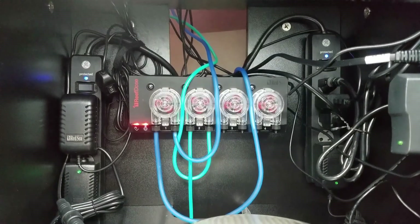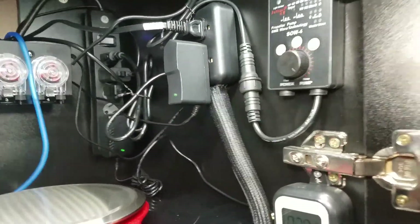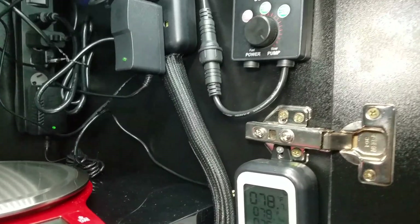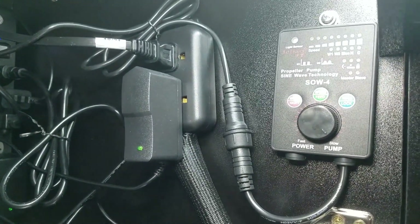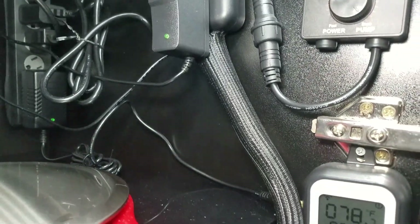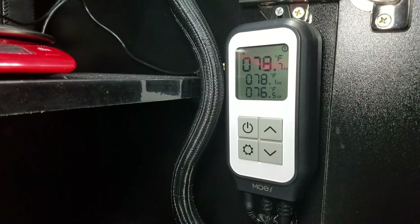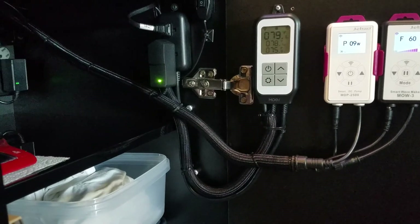I wanted to show you a video of how my cabinet looked before I did all my cable management. As you can see, it looks really cluttered — had wires all over the place, just didn't look very professional or organized. So this is what it looks like now; as you can see, all the clutter has disappeared.